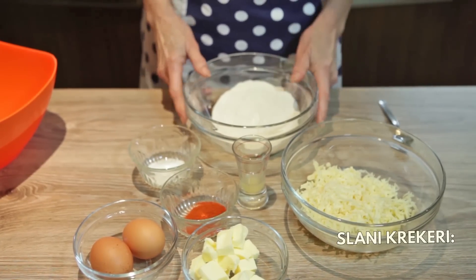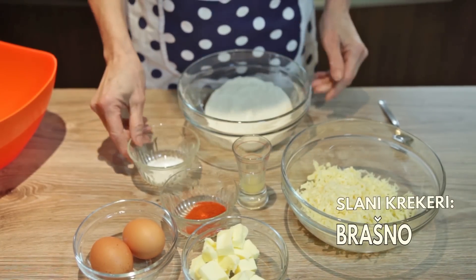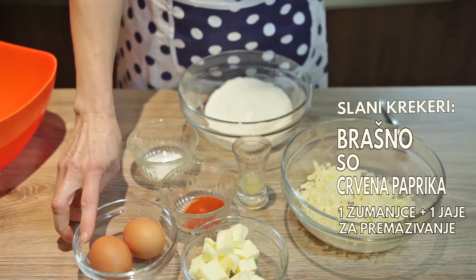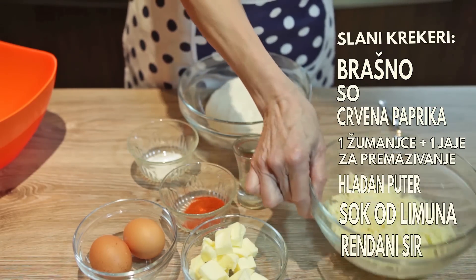Dobrodošli u moju kuhinju. Danas ću praviti slane krekere. Za to mi je potrebno brašno, sol, crvena paprika, jedno žumanjce i jedno jaje za premazivanje, hladan puter, sok od limona i rendani sir.